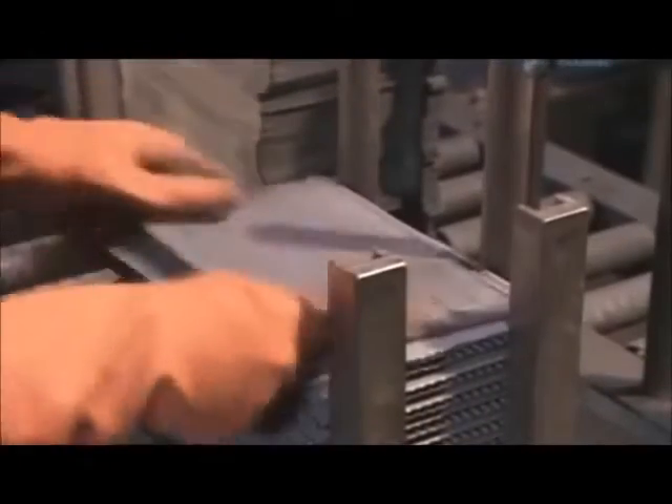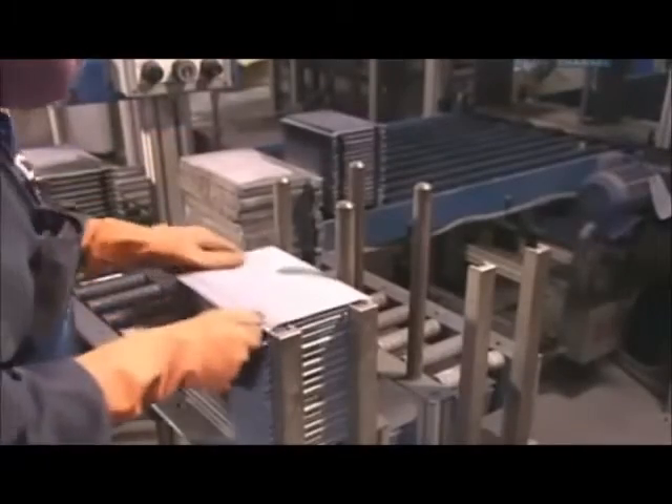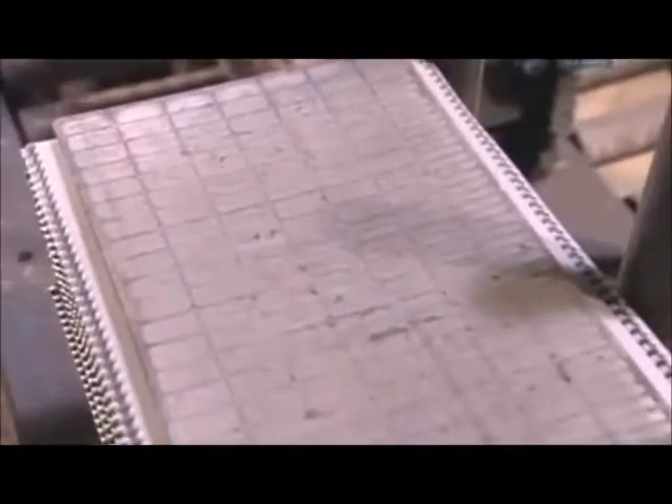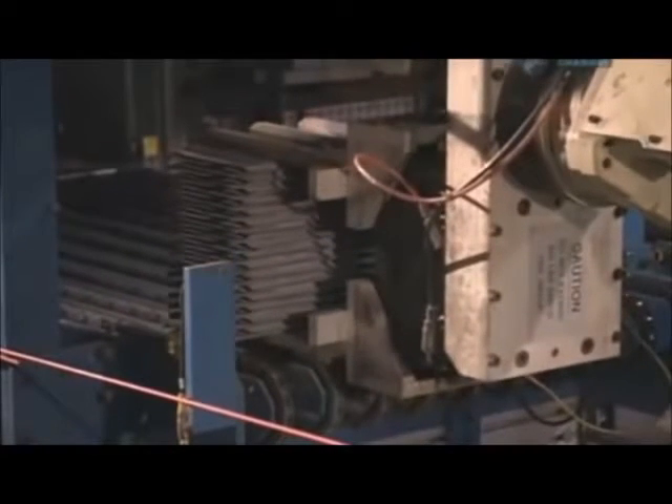Workers stack the plates again — positive, negative, positive, negative. Each stack contains a specific number from 5 to 33 plates, depending on the battery model. Each stack will become one cell, and a cell provides two volts of electricity.